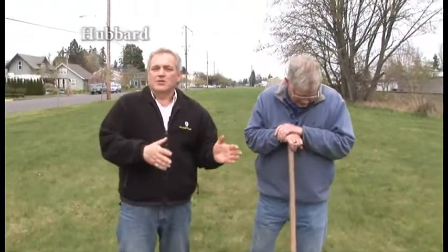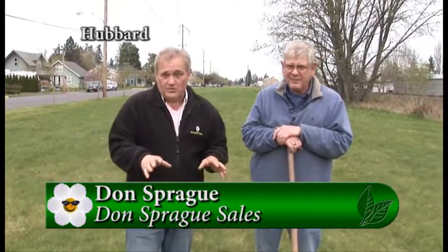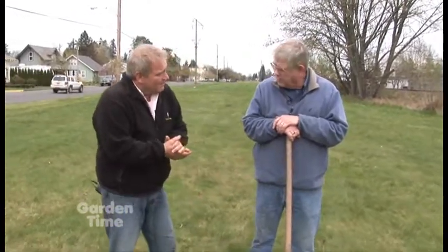I am here with Don Sprague, who we affectionately call the Mole Man. Let me tell you right up front — this is going to be a story about how to rid your yard of moles. It's not a deterrent story. We just want to warn you up front that we're going to tell you how to really, just completely, rid your yard of these things.